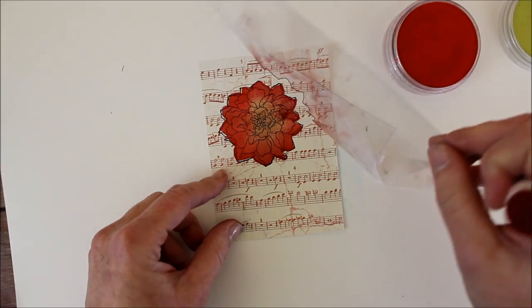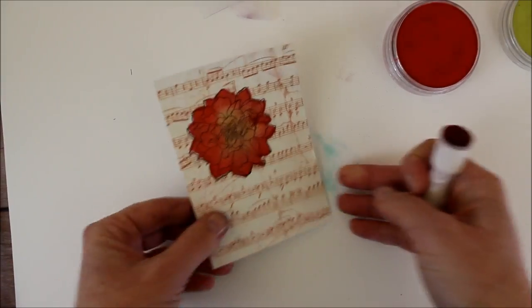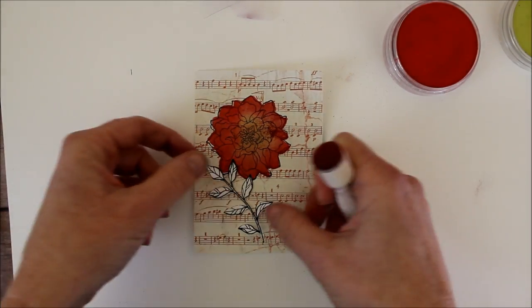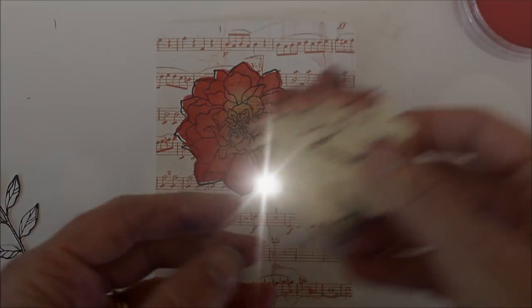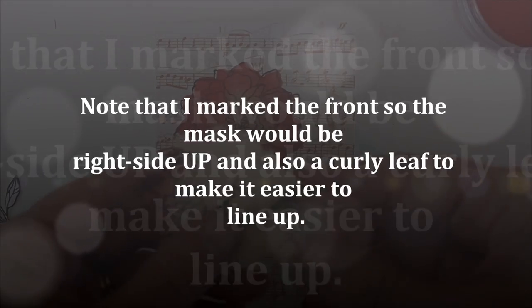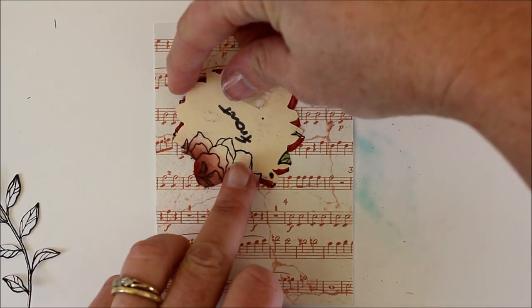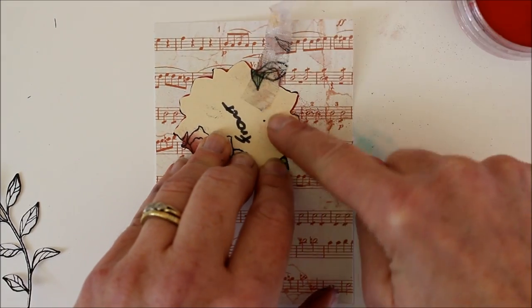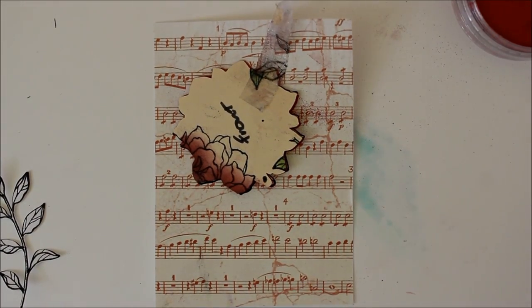And now I can lift this up and there it is! Now say for example I wanted to go ahead and add one of those leaves but I wanted it to be behind this. I'm going to take the piece that I cut initially that just has the outside and I'm going to go ahead and line it up so that it covers up what I just colored on. Then carefully tape it down with a piece of repositionable tape, and now I can go through and stamp on top and it won't mess up my image.